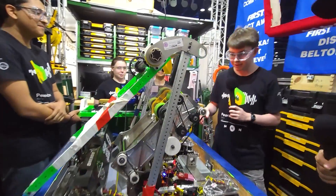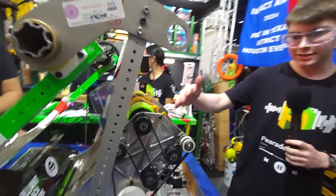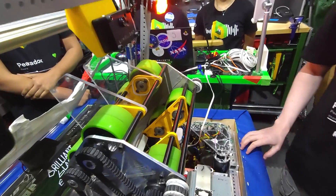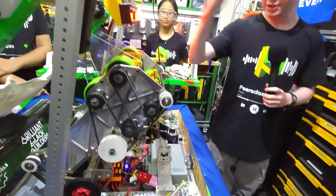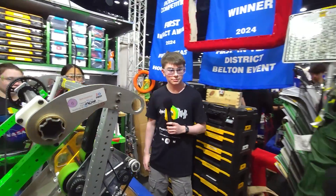Our second set of flywheels help stabilize the note as it's leaving. In total we have sixteen 3-inch Animark stealth wheels — it's a lot, but we also have a hard stop and a Limelight for automatically adjusting the pivot angle.